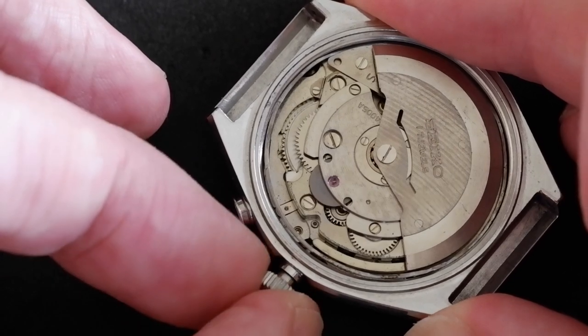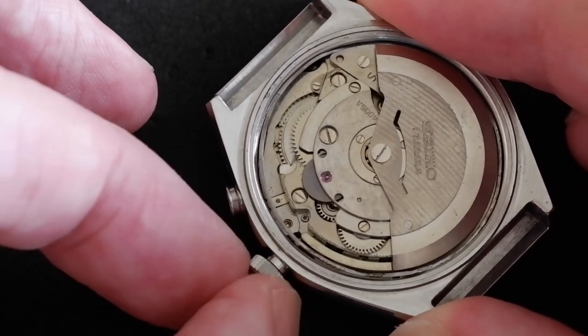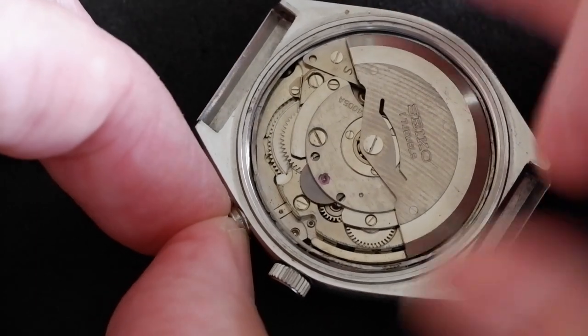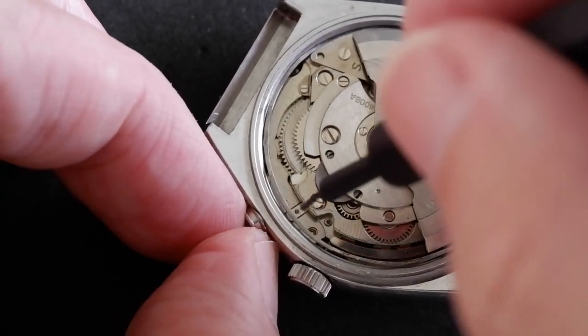To push the stem back in again, you don't need to press anything — just push it in, maybe wiggle it a little bit. And there we go. Now for the alarm pusher just next to it.